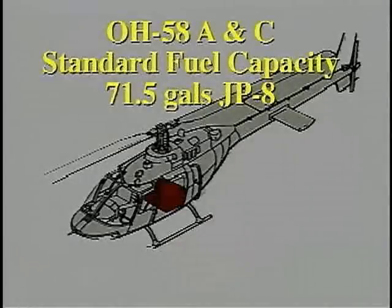The fuel capacity of the A and C models is 71 and a half gallons of JP-8, held in one fuel tank under the passenger seat and the rear compartment.